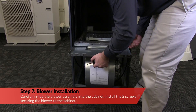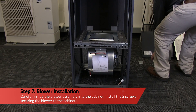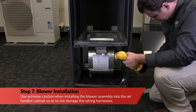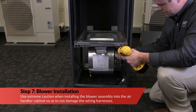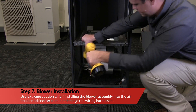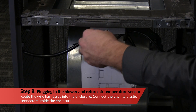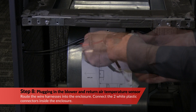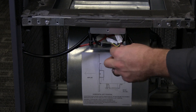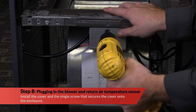Carefully slide the blower assembly into the cabinet and install the two screws securing the blower to the cabinet. Use extreme caution when installing the blower assembly into the air handler cabinet so as not to damage the wiring harness. Now, route the wire harnesses into the enclosure and connect the two white plastic connectors inside the enclosure.